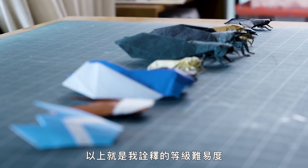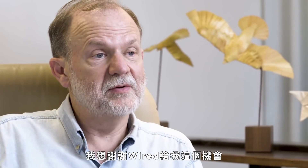Those are my levels of complexity. You might have your own levels for origami or whatever your pastime might be. I want to thank Wired for giving me this opportunity, and wish all of you happy folding.